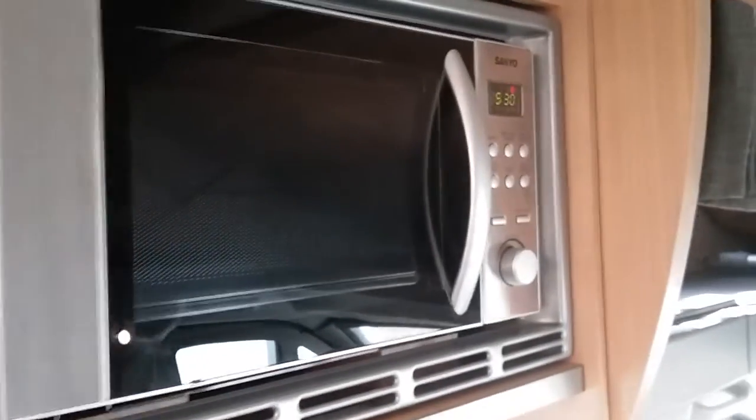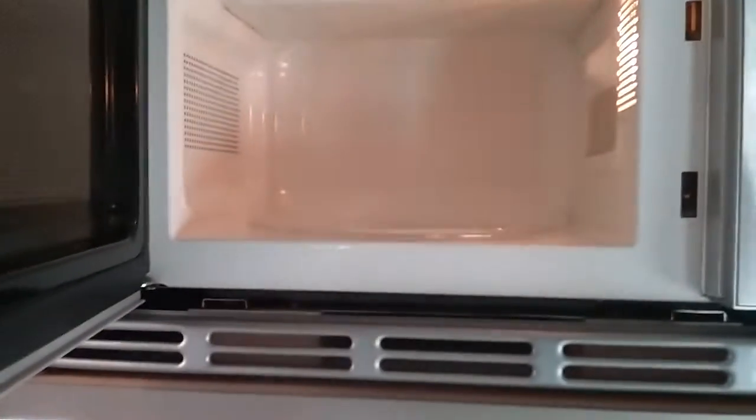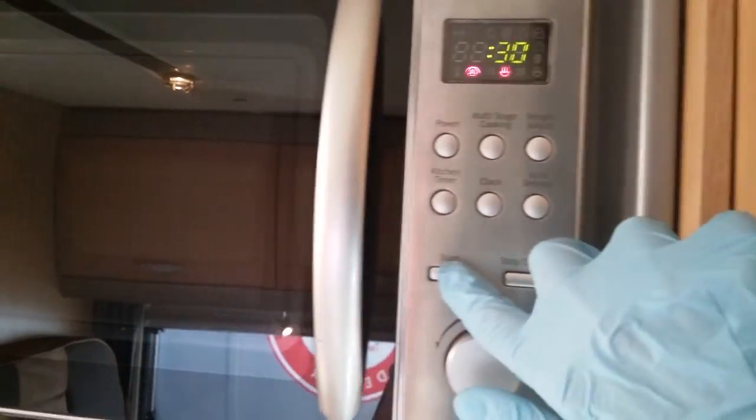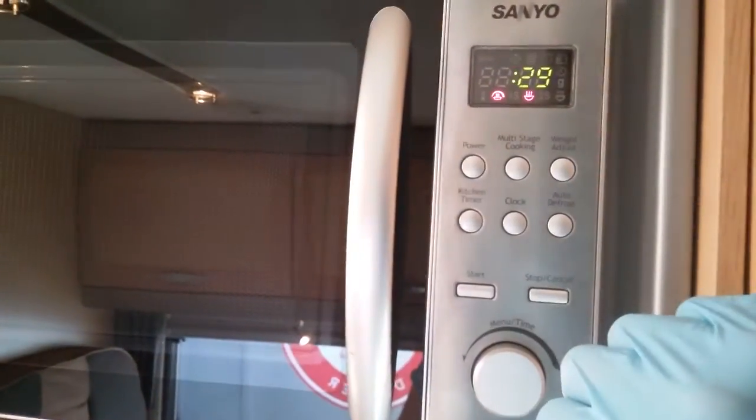I have a cab bed just here, so we have the ladder just there. Just pull the bed down and then just pop the ladder on. You'll see that there is netting beneath it that can be hooked up. Microwave just here — this will work when the motorhome is connected to mains electricity. Always advisable to remove any contents for travel. We then have quick start just here, stop, and then we have all the power settings and defrost up here.